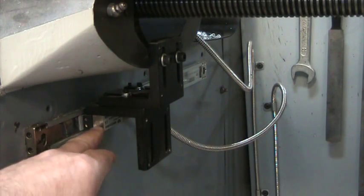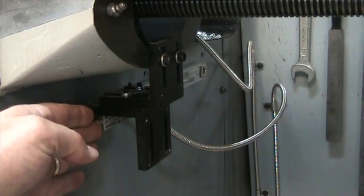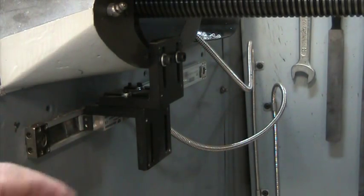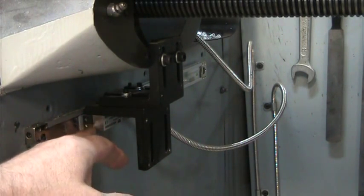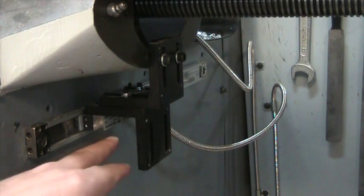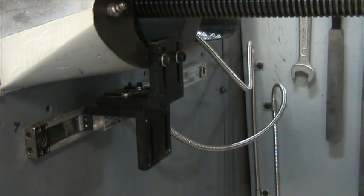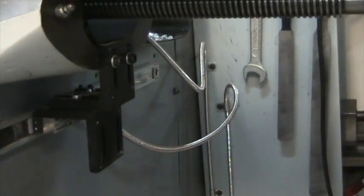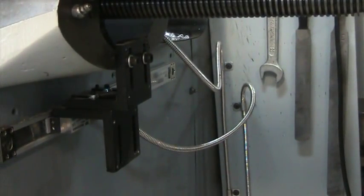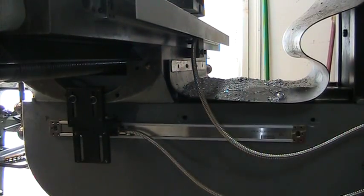Same thing here - you want to make sure the reader head is parallel in both axes. I took the wipers off the ends, set it with that 20 thousandths shim stock that comes with the kit, locked the head down, and then put the wipers back on again. You can see both reader heads for the X and Y axes.